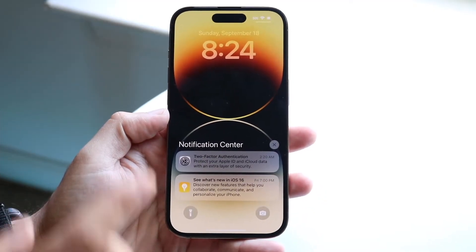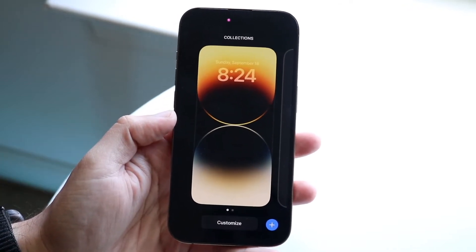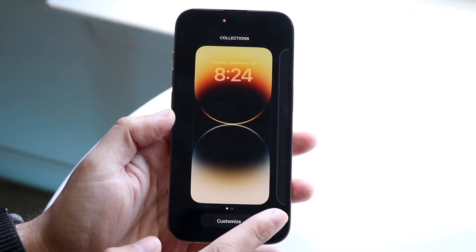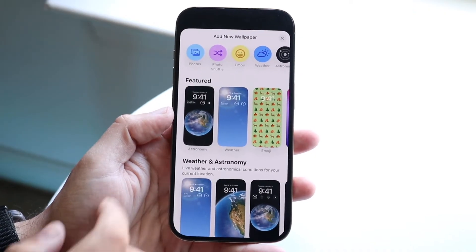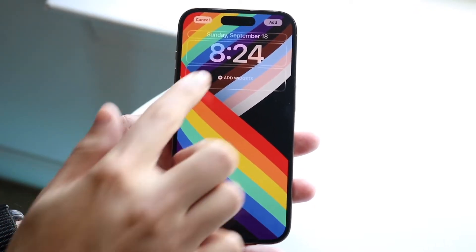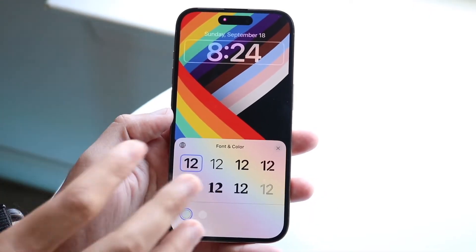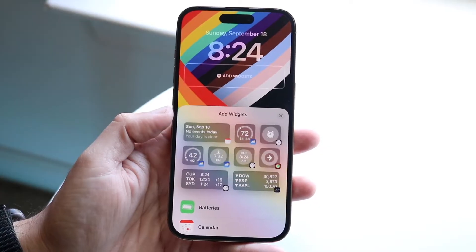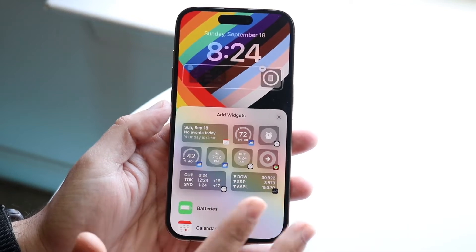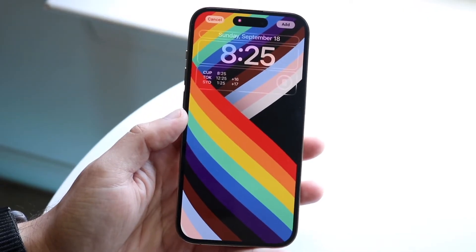Within iOS 16, we have the capability of customizing our lock screen. You can do that by tapping on the lock screen and holding it down. You can click the Customize button or the plus button to add a new wallpaper. We'll choose a different wallpaper and you can add widgets if you want to, and you can change the font of the time as well. So there's a lot of different things you can do here — you can add widgets like a battery widget or a weather widget. There's a lot of customizability, so I'd recommend customizing your phone to your liking.